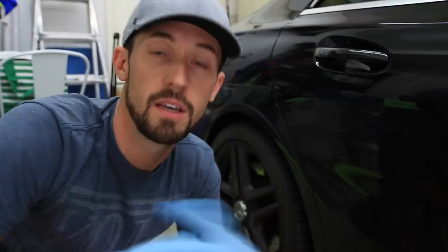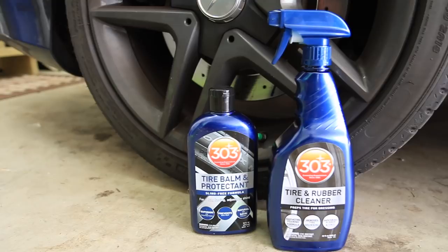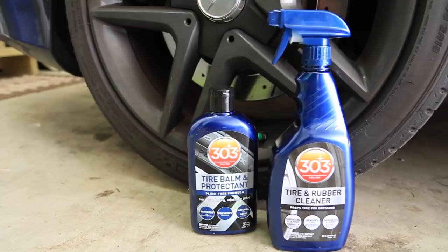Before we get started, make sure you hit that subscribe button below and give this video a thumbs up. To start off, I'm going to show you what the tire looks like before — you can see how dusty it is from the brake dust and road dirt in general. The tire just looks dull and bad.